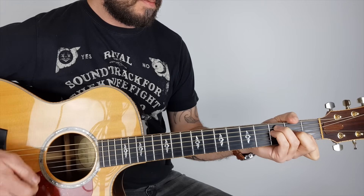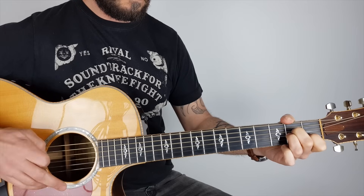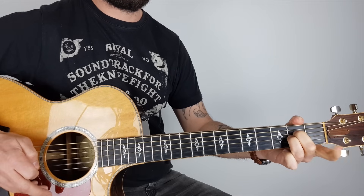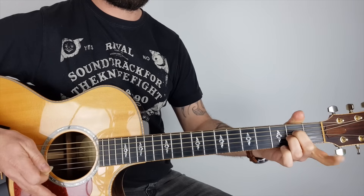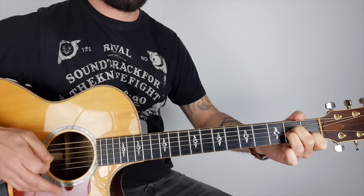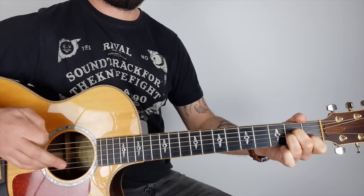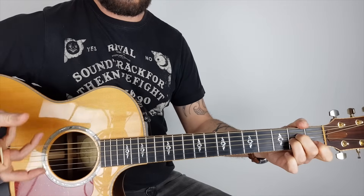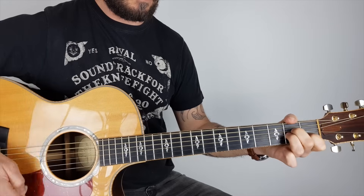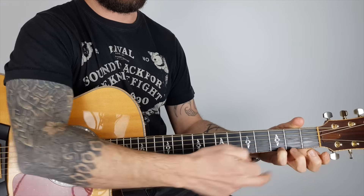So it goes A minor, F, G, A minor. I'm random picking there, and what he tends to do is take his fingers away and add them again. With the A minor I'm just taking the first finger away, then back on — just to add a bit of flavour. F, G, A minor — take it off, back on.